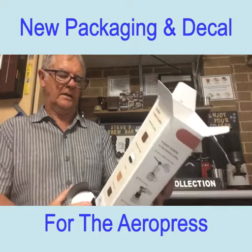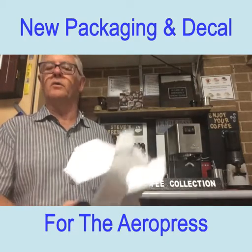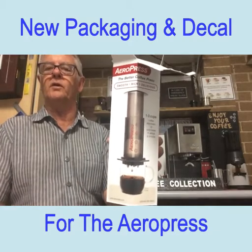It's got all the information there on the box, so you will notice when you buy one of these that they do look a little bit different.